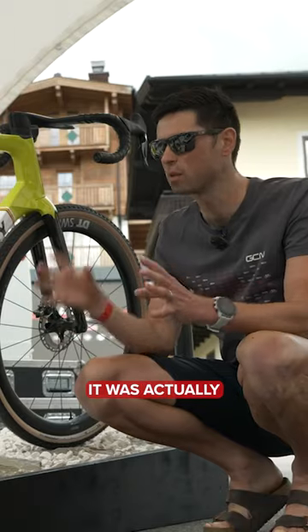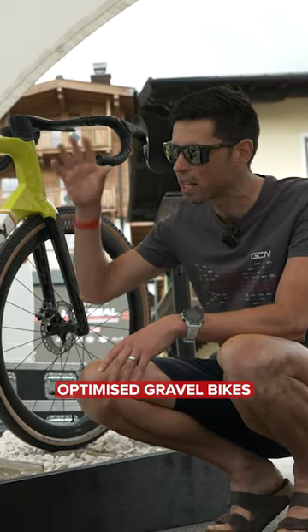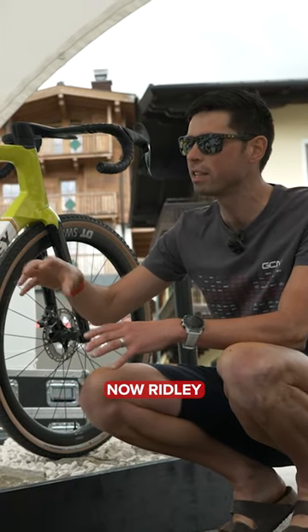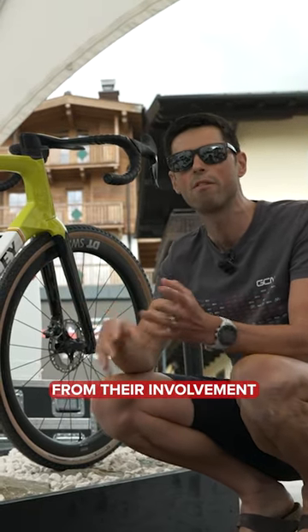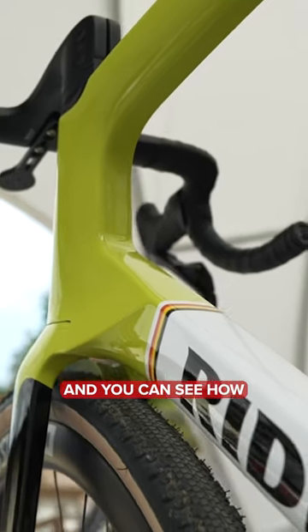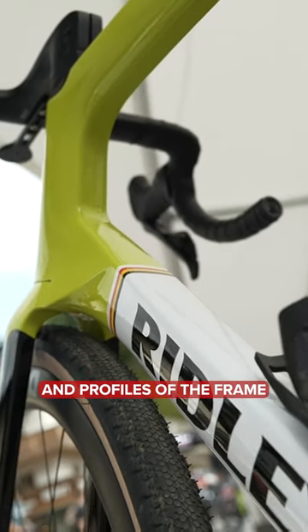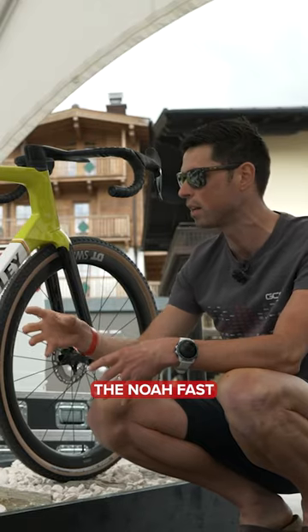This is the Ridley Canso Fast. It was actually one of the first aerodynamically optimized gravel bikes to come to market. Ridley developed this bike using a lot of their knowledge and know-how from their involvement in professional road and cyclocross racing. You can see how some of the shapes and profiles of the frame have transferred across from their aerodynamic road bike, the Noah Fast.